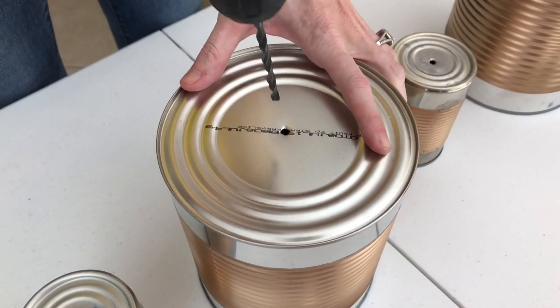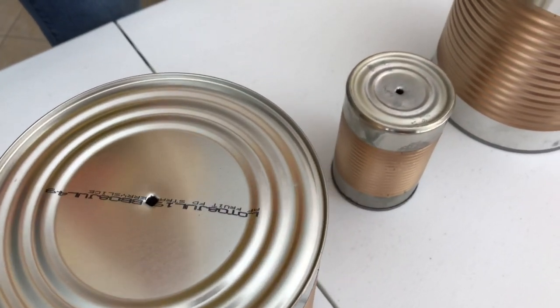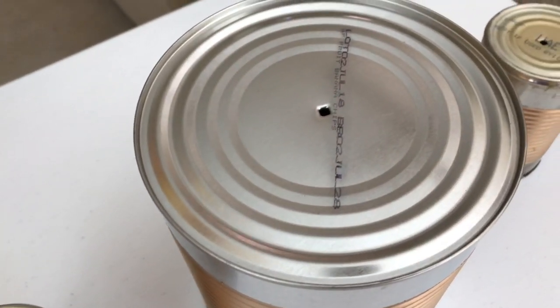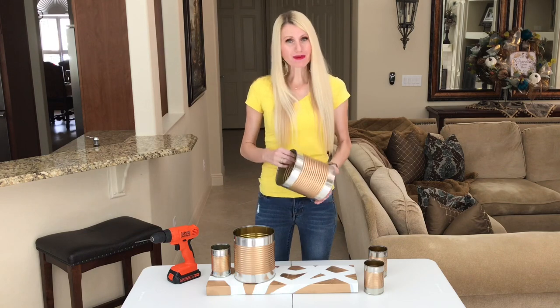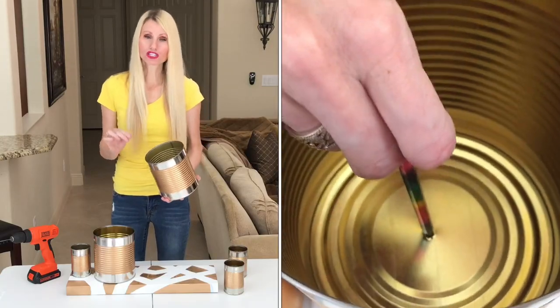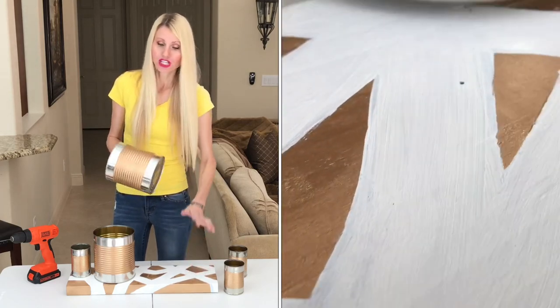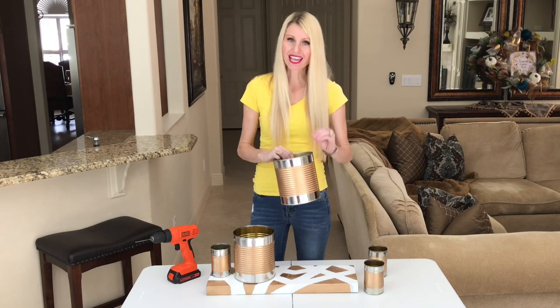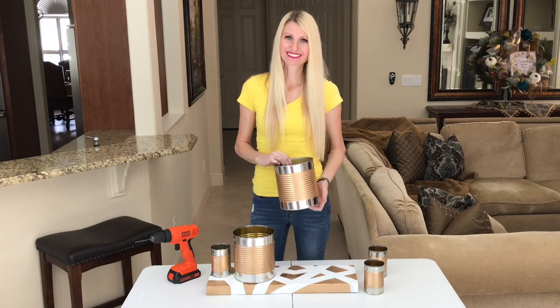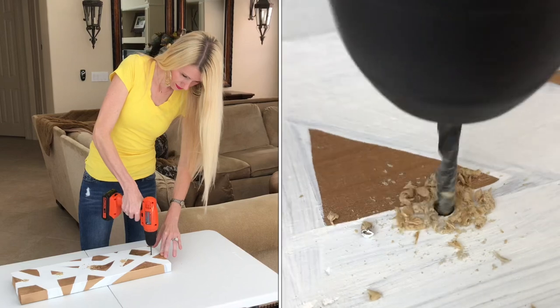Now it's time to use my power tools. I'm going to drill a hole into the center of each one of my cans so I can easily attach it to my board - I'll put a screw through the can onto the board using a power tool. If you don't have a drill, you can also use a nail to poke a hole in the bottom of your can. Next I arranged my cans on my board, spaced them out evenly, and with a pencil I marked where I want to drill each hole, because I want the hole on the board to line up with the hole in my can so everything will align perfectly.